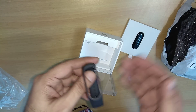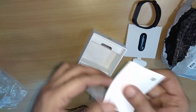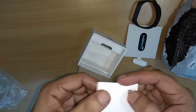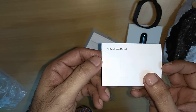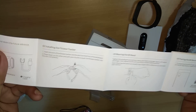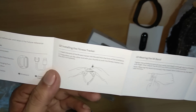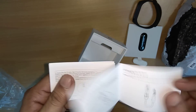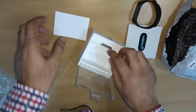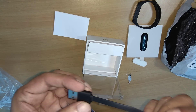This is the strap that the watch will go into. It's black color — they have different colors like orange and purple etc., but this watch came with a black strap. This is the Mi Band 3 user manual. There are various things written here: installing the fitness tracker, wearing Mi Band, pairing with Mi Band and smartphone, etc.